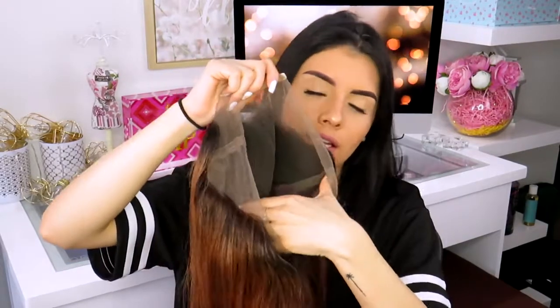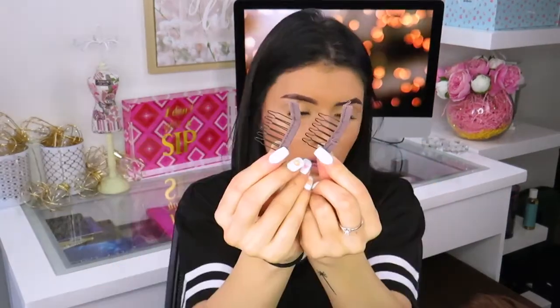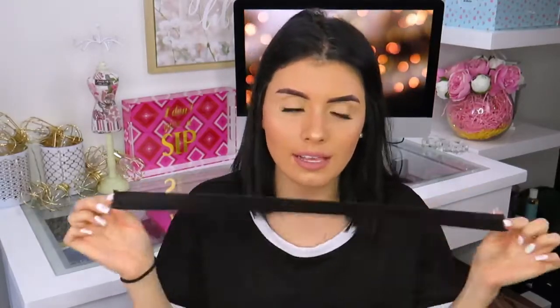It doesn't come with the elastic band down here and the clips on the sides, and in the top right here to clip it on your head — it doesn't. It does come with the clips of course to put them on. You can see we have two of these clips, and this is the last thing I was talking about.